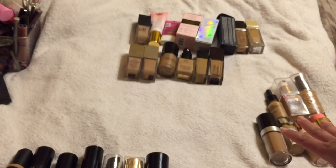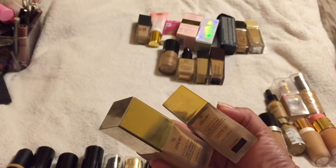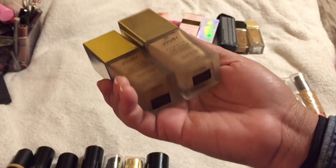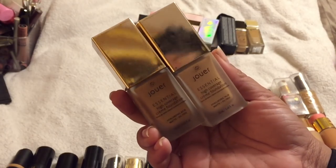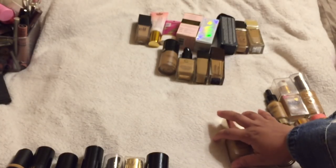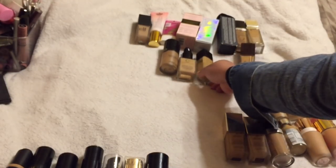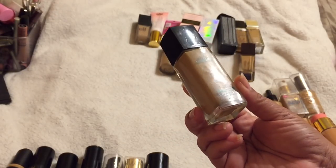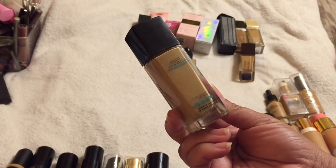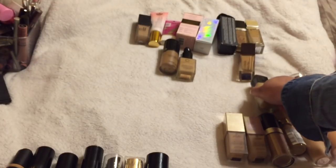The Jouer foundations — I wish I knew my perfect shade, but I like wearing this because I don't need a concealer with the lighter shade. I have it in Macchiato and Café, and it's in my top five foundations, so I'm holding on to both. I'm also holding on to the Fiona Styles foundation since I haven't reviewed it yet. The Maybelline Matte and Poreless — I want to try this again as spring and summer approach and wear it every day to see how I like it.